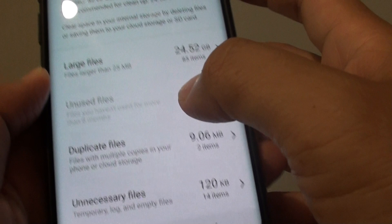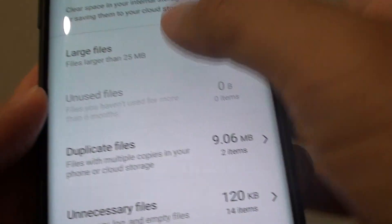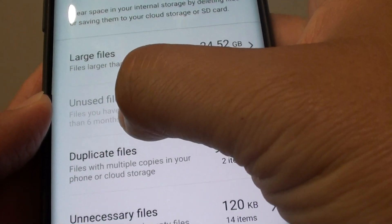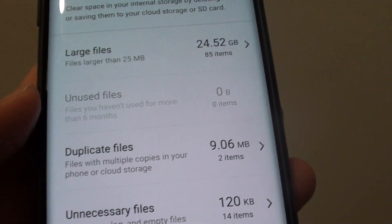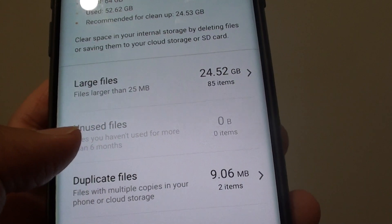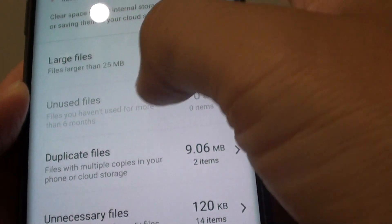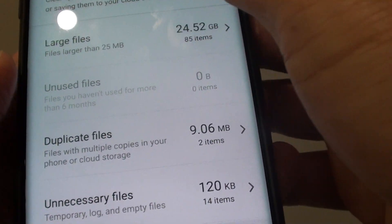If you go back, you'll see unused files. Unused files are considered any files that are older than 6 months and that you haven't used. Any files you haven't used for 6 months can be placed in the unused files category, and from here you can tap on it and select the files to delete.